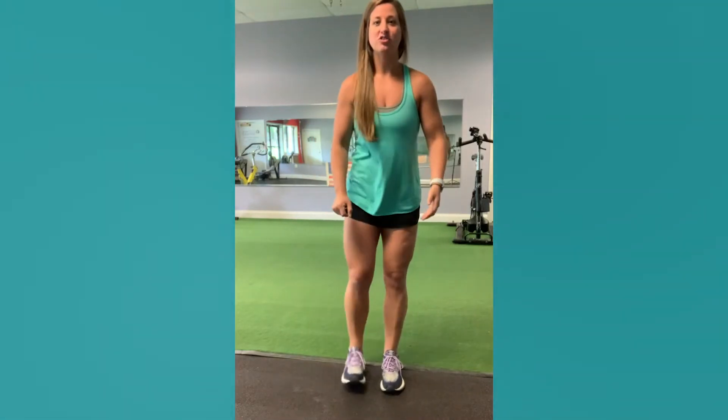The lunge is one of my most favorite lower body exercises because you can vary it in so many different ways. Start with your feet shoulder width apart, heels underneath your hips. You're going to take your right leg and drop it straight back, drop that knee down, then drive through that heel. Make sure your heel is on the ground and pressing through.